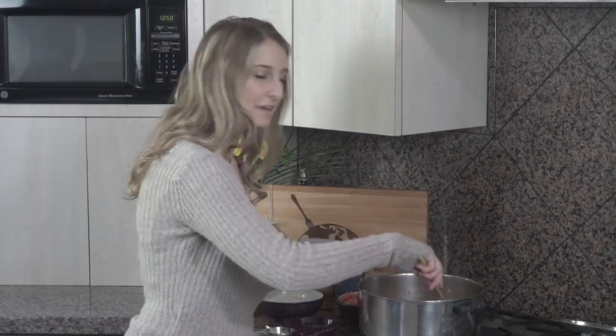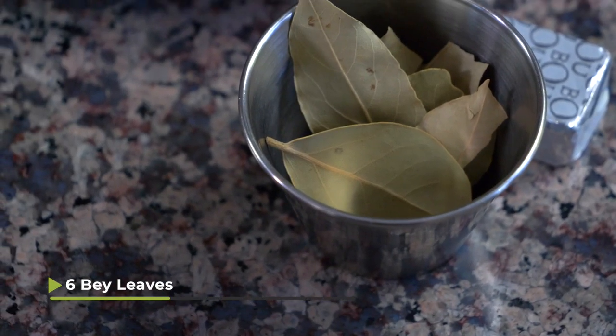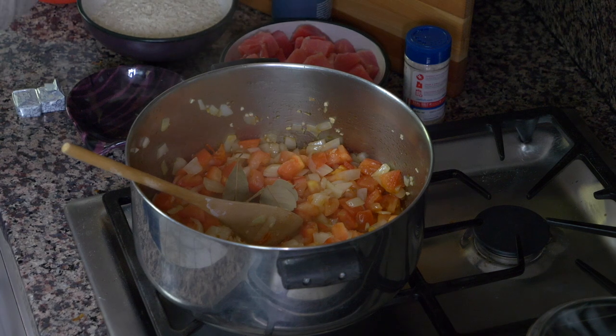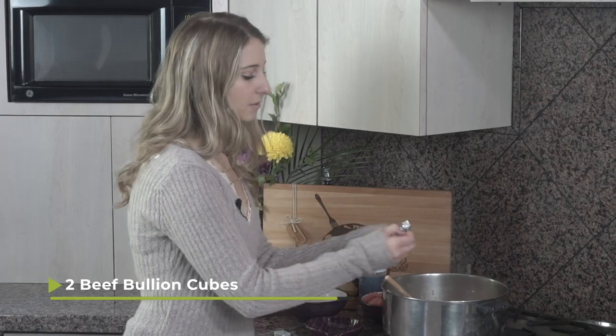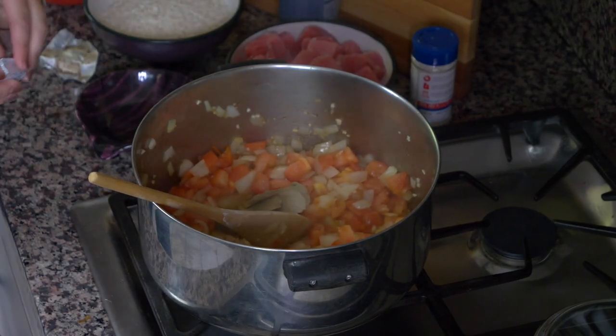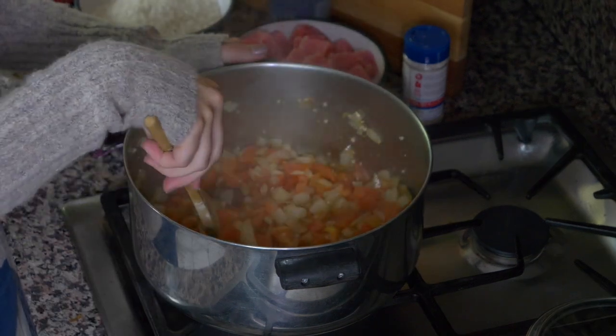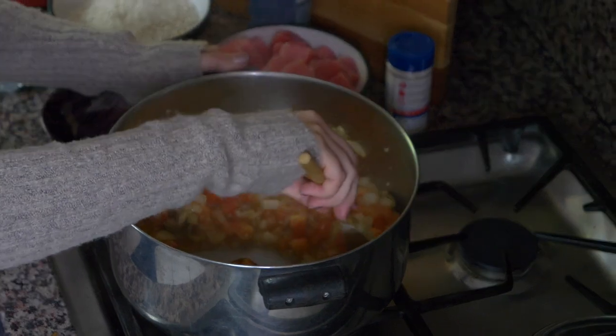Once your tomatoes and onions start cooking down a little bit, I have 6 bay leaves and I'm gonna add those into the pot. Eventually we'll have to take them out, but for now we're gonna put them in there for flavor. And then I have 2 beef bouillon cubes, which I'm going to unwrap and put in there as well, and mix it around to let them melt down and disintegrate.